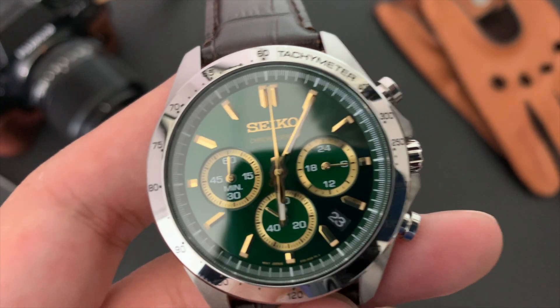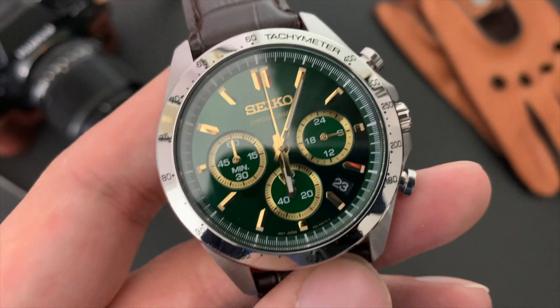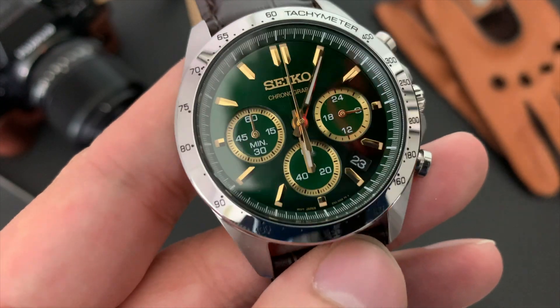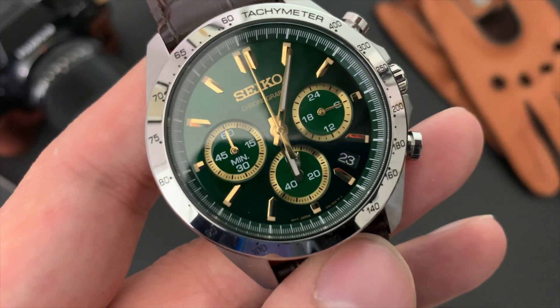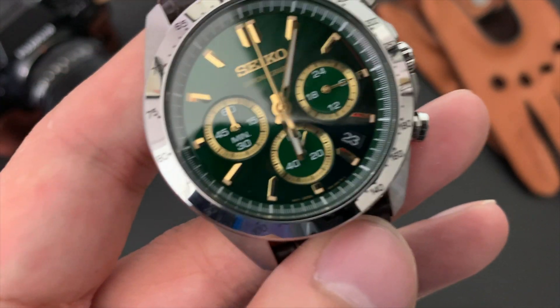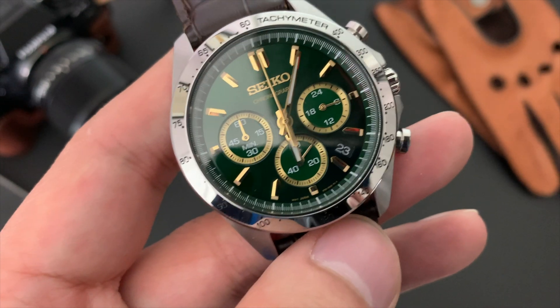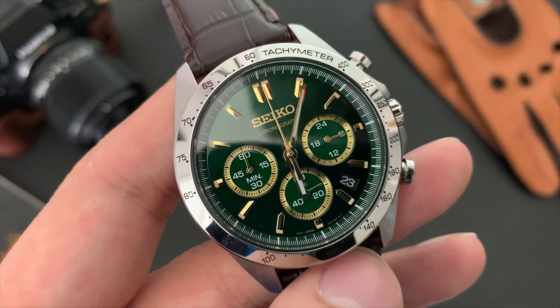One of the pros is that dial — I love that rich, deep, dark green with the gold accents. It really does remind me of the Lotus racing team color, and as much as I love green, seeing the gold play against the green is a very nice touch.